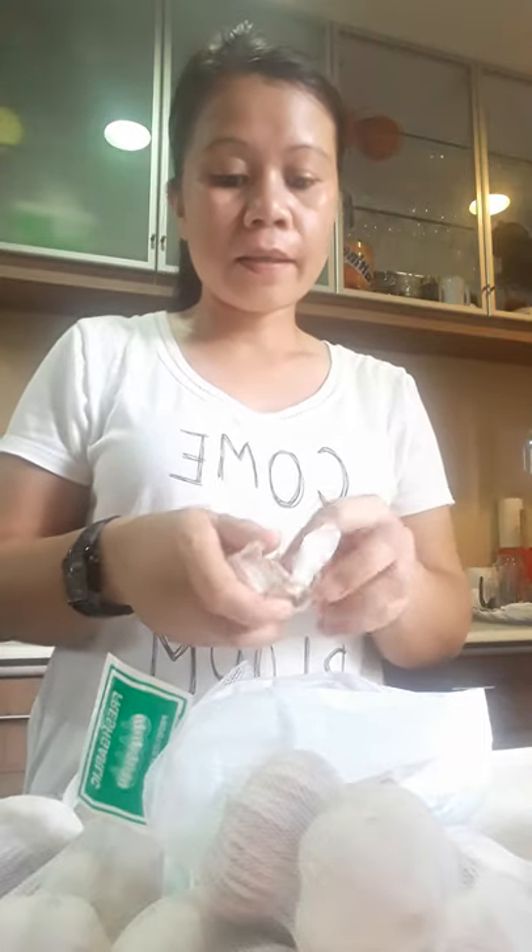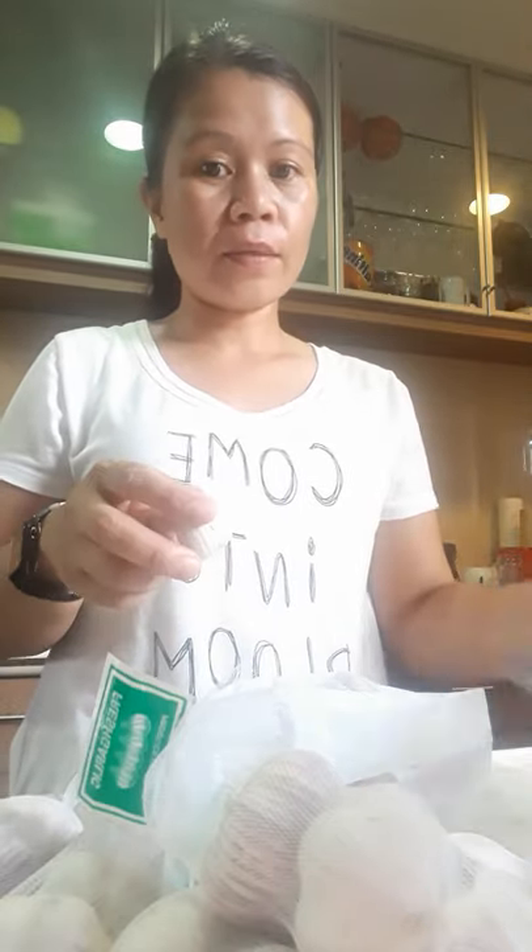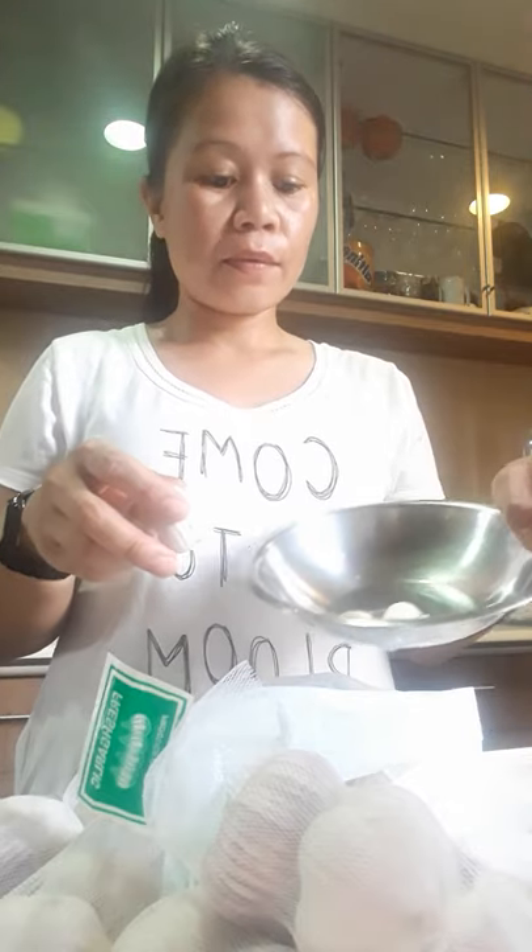I don't do it continuously — I do it only when I have free time, then I peel. I'll show you all the finished product later. Also guys, after peeling, you should not wash the garlic with water anymore — just put it directly into the jar with the vinegar. No water involved.